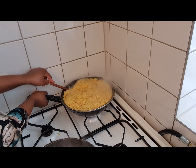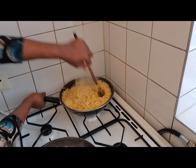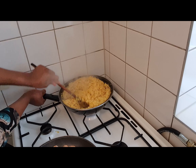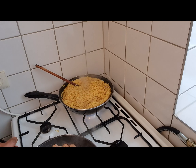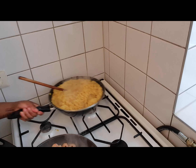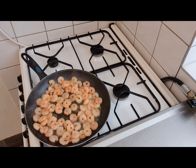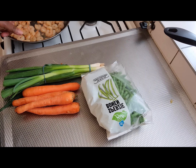Our rice is cooked! Wow, perfect, perfect, perfect. So what to do next is just to keep an eye on this. Your rice is cooked, guys. As our shrimp is still cooking, I'm going to go ahead and show you the vegetables I'm going to use for the fried rice.